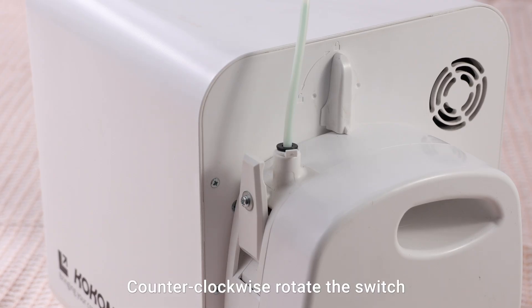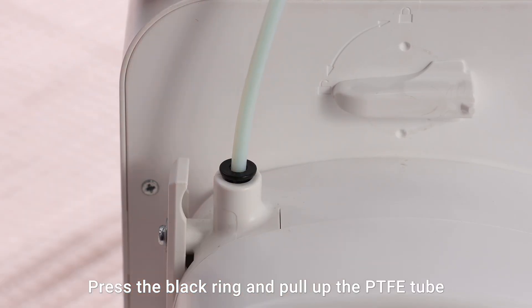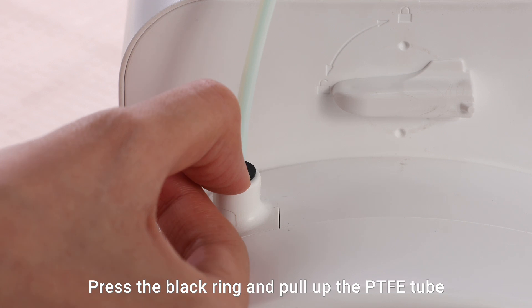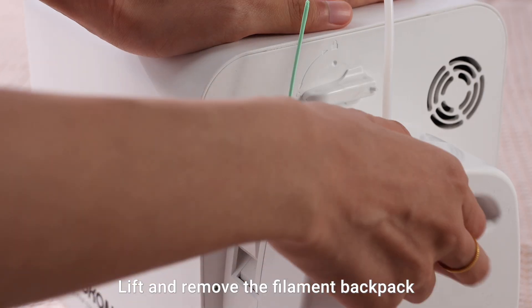Counterclockwise rotate the switch to unlock the backpack. Remove the buckle, press the black ring, and pull up the PTFE tube. Lift and remove the filament backpack.